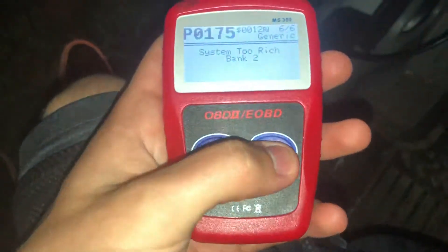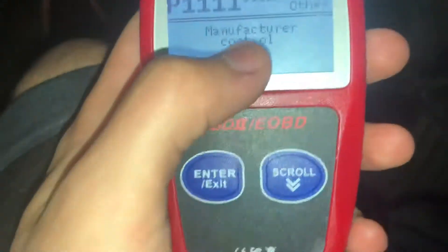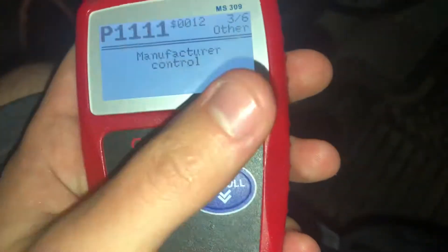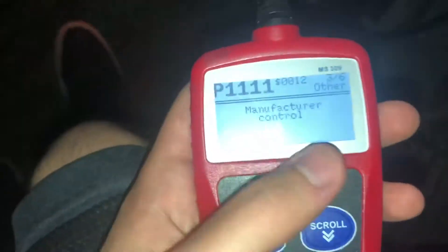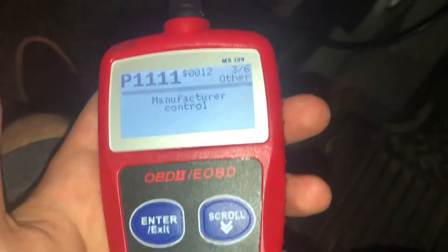The weird thing I've noticed about this reader is that it can detect the code but it says 'manufacturer control.' The easiest way to look that up is just type in your car — say my car, 2001 BMW 530i — and then the code, like P1111, and it'll pop up the code right then and there.